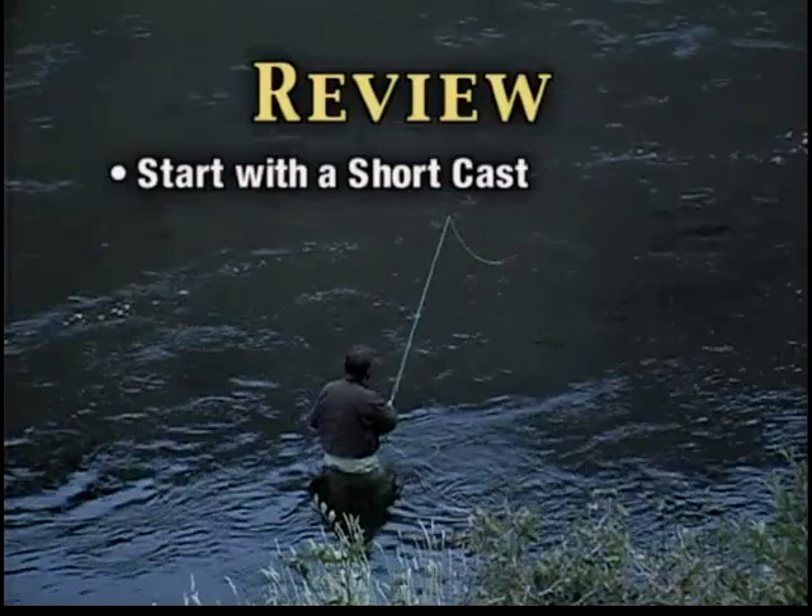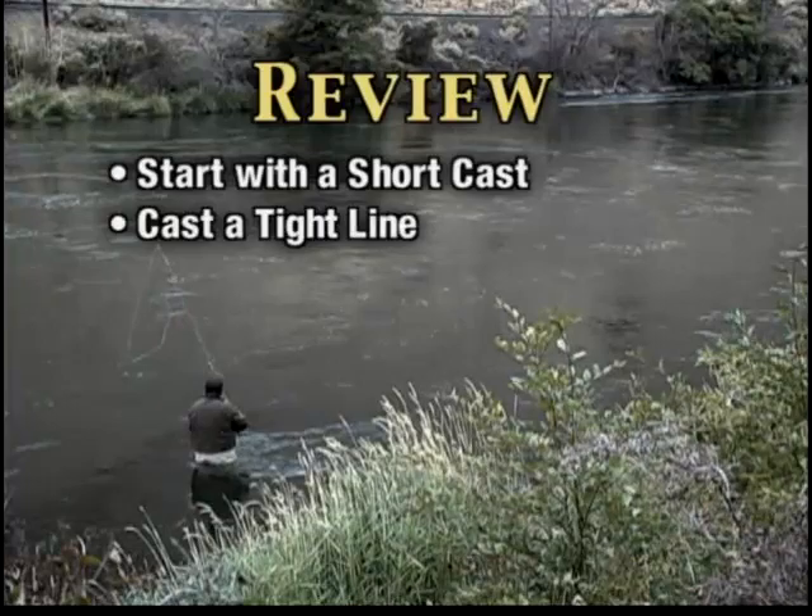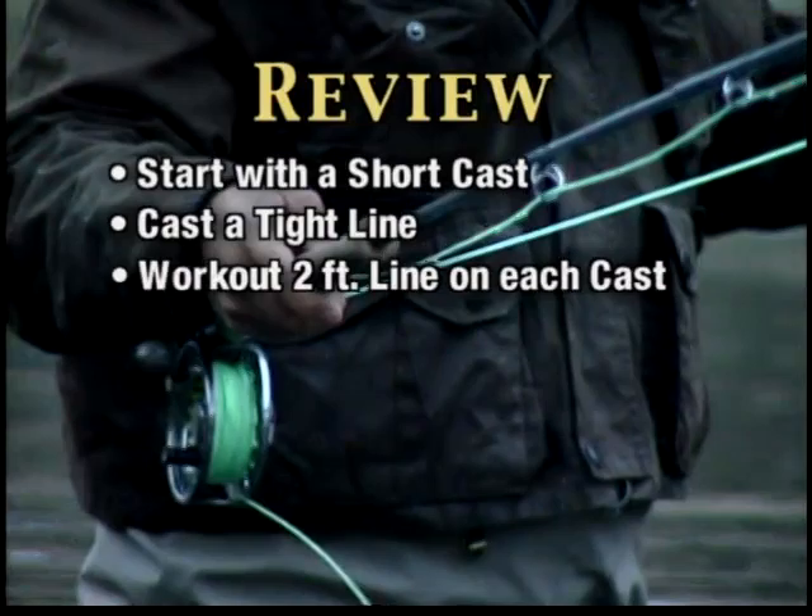We're going to start off with a short cast — I could easily get a fish on my first cast. But the line, leader, and the fly has to roll out in a nice tight line so the fly begins to fish effectively on the touchdown of the surface. We're going to work out each cast in about two-foot increments, and that way I'm covering every foot of water.